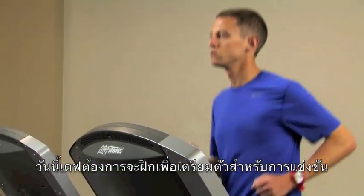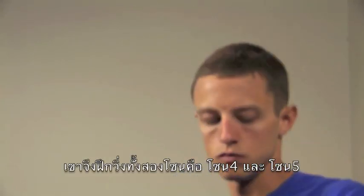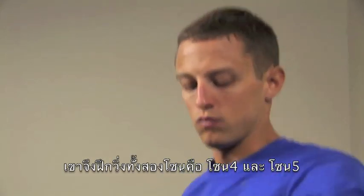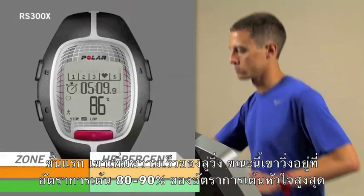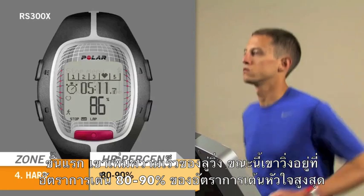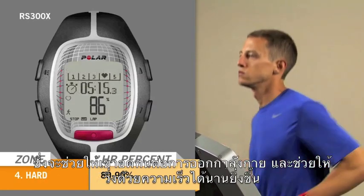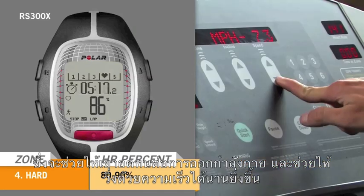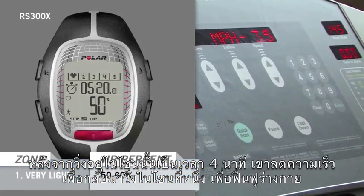Today, Dave wants to do an interval workout to prep for an upcoming race, so he's going to train in both Sport Zone 4 and 5. First, he increases his speed on the treadmill. He is now working out at 80-90% of his heart rate max. This helps Dave improve high speed and anaerobic tolerance. After a 4-minute interval, Dave drops down to Zone 1 to recover.